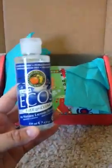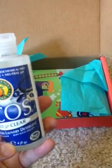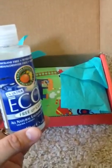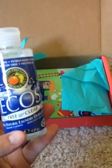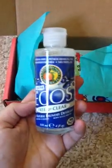Then we have Ecos all natural laundry detergent, which also works for HE. Two times ultra, it is free of petrochemicals, dioxin, and formaldehyde free — neutral pH from Earth Friendly Products. I have not tried this product but I look forward to trying it. I do have an HE washer so this will be very cool. This is a four ounce sample or full size — I'm not really sure because I don't know the product.